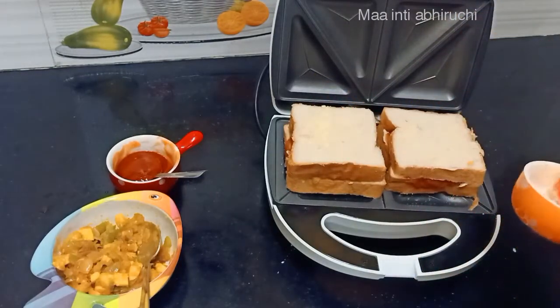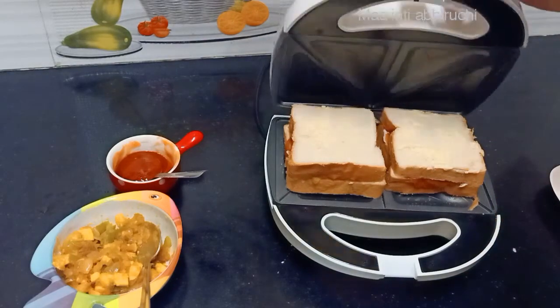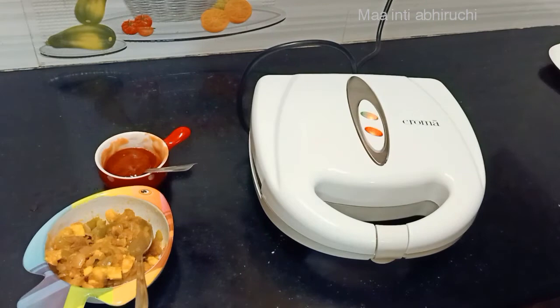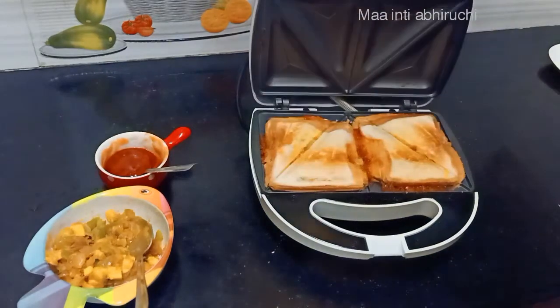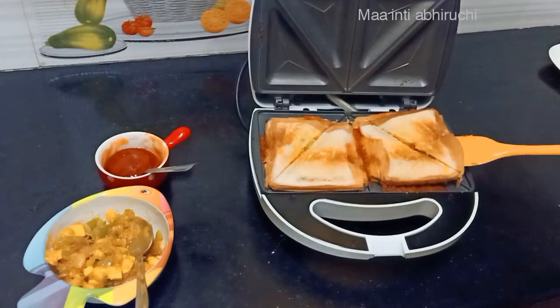Now, close the pan for 3 hours. Open the pan. Let's try this sandwich.